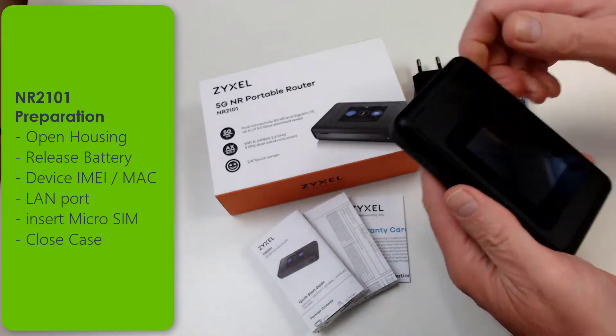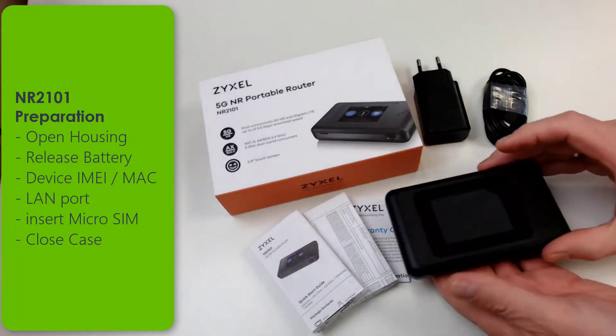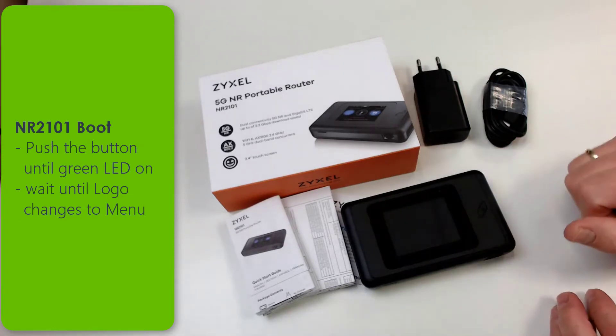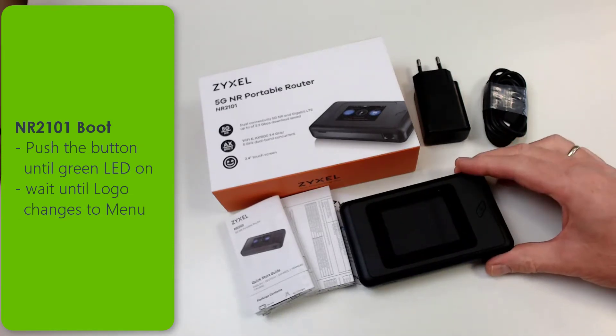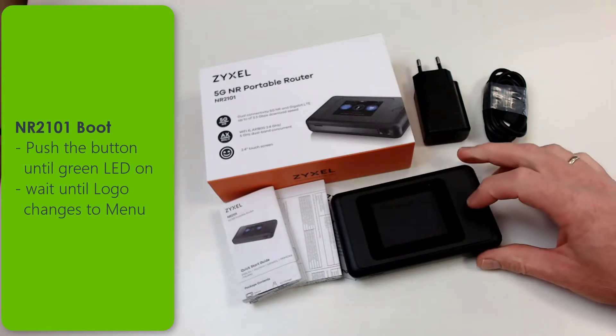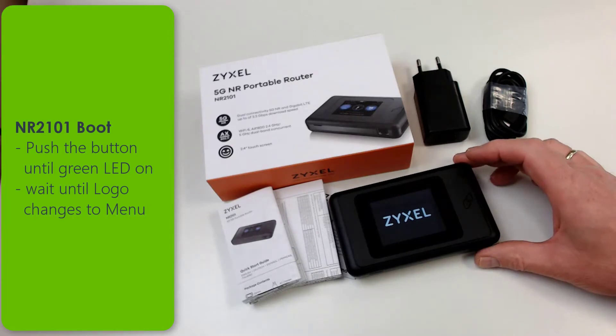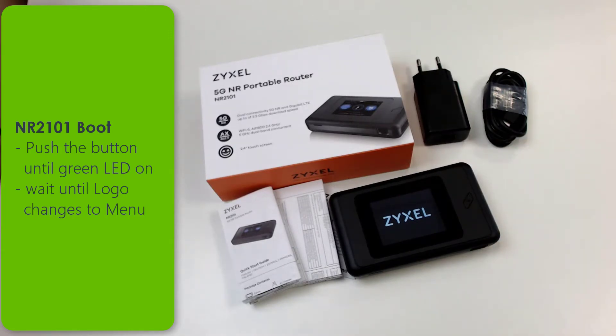The battery capacity will increase. Push the button on the front side firmly until the green LED lights and the logo shows up in the display. Once the logo shows up, wait until the main menu appears.